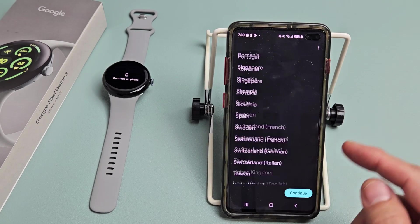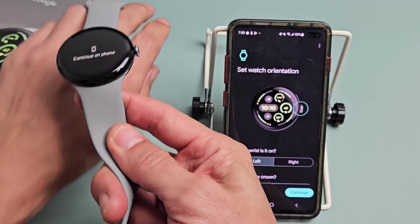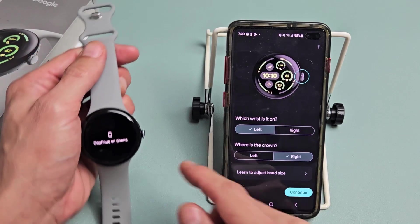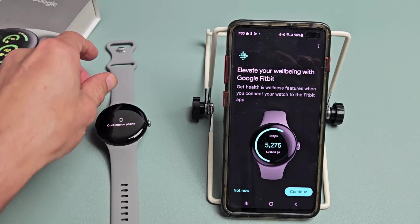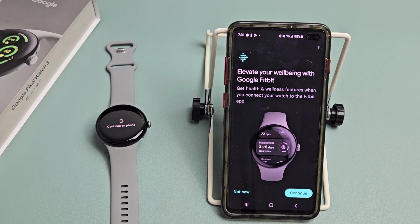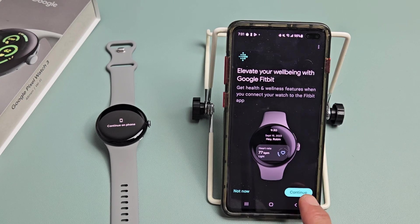There's some limited warranty information — just tap continue. Next is 'Set watch orientation.' I'm going to put it on my left wrist with the crown on the right side, which is exactly how I want it, so I'll tap continue. Then it shows 'Elevate your well-being with Google Fitbit' — if you want health and wellness features tap continue.